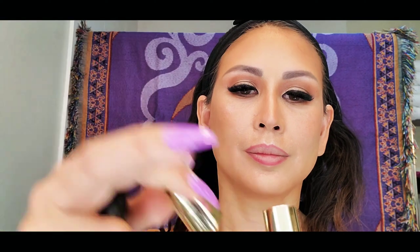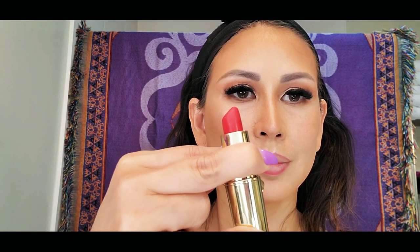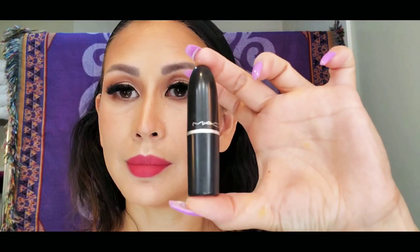For my lipstick, I am using Gerard Cosmetics Fire Engine. This is going to be my red base color before I put on the second shade to create that Princess Jasmine reddish-orange color. For my second shade, I am using my MAC lipstick, and the shade I'm using is Amplified.